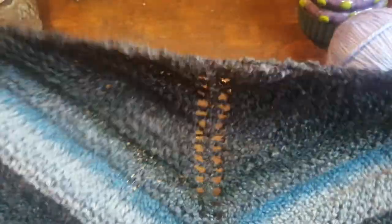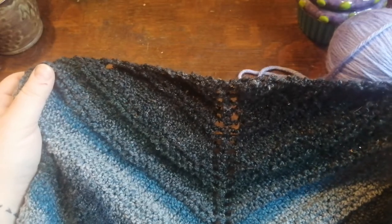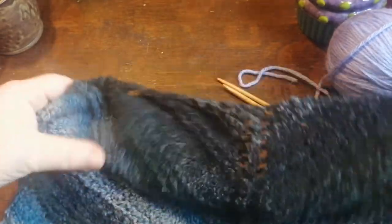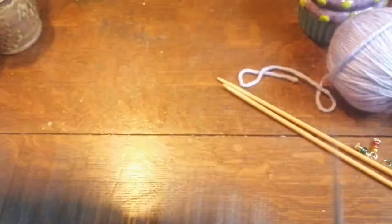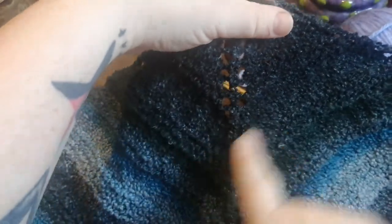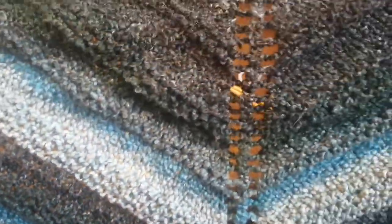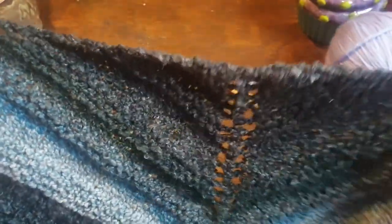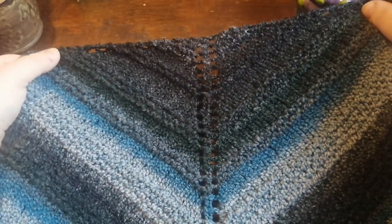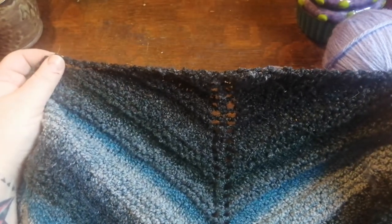I did this shawl with a Lion Brand yarn that is now discontinued, called Textures — the colors they used for that line were incredible. This particular colorway is called Ocean Waves. The basis for this shawl has a center spine with increases on either side, giving it that nice V look, and there are eyelets across the top. You can do blocks of rows alternating garter and stockinette, or just do straight garter all the way through — it's up to you.